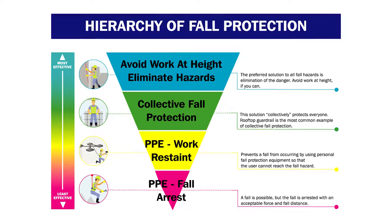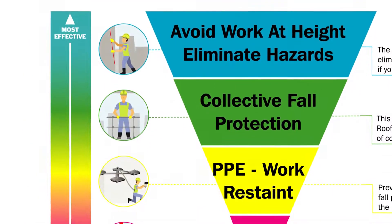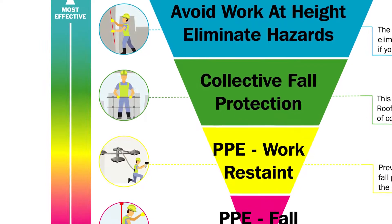At Key Safety, we've created a hierarchy of control infographic which walks you through a number of steps with the aim of avoiding falls from height.